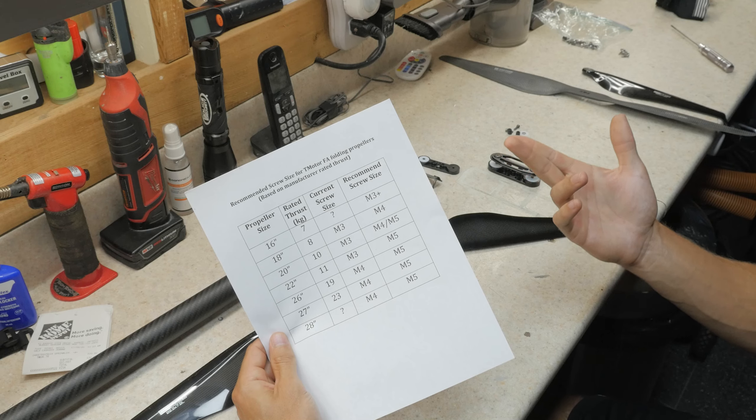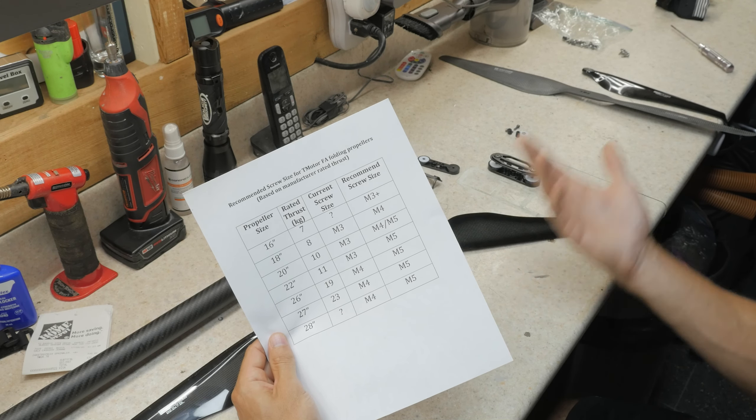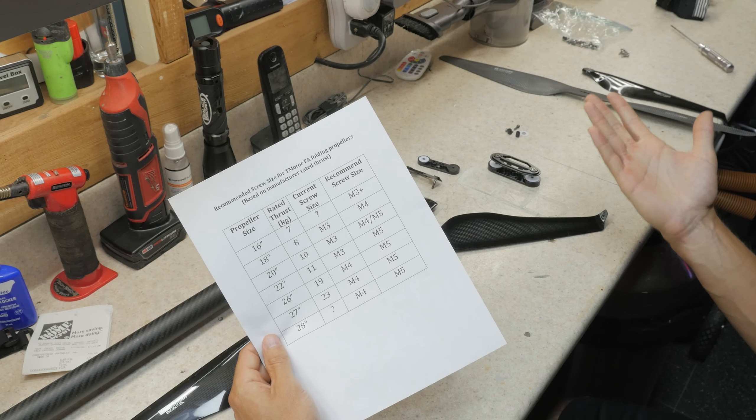It's maybe going to add a few grams to the propeller, but I'm pretty sure people would be much happier knowing that the propeller is not going to fail, versus trying to save a couple grams and risk that screw failing and having a catastrophic drone failure.